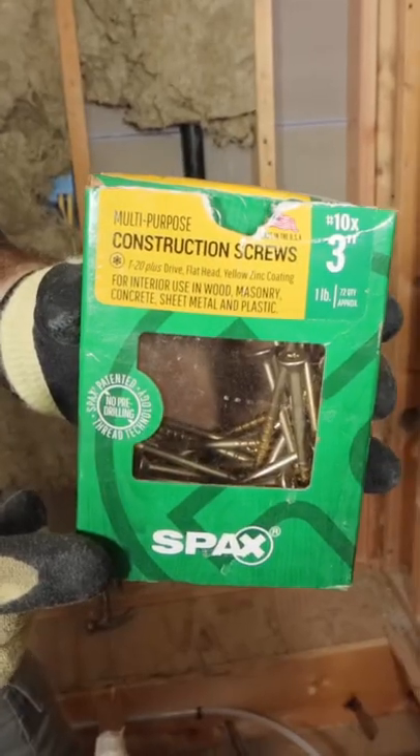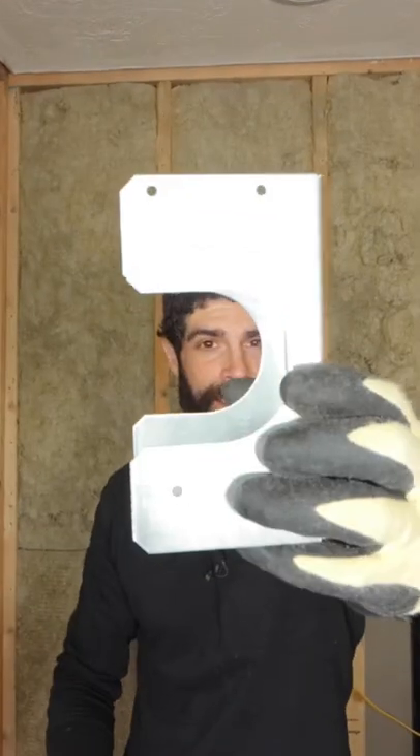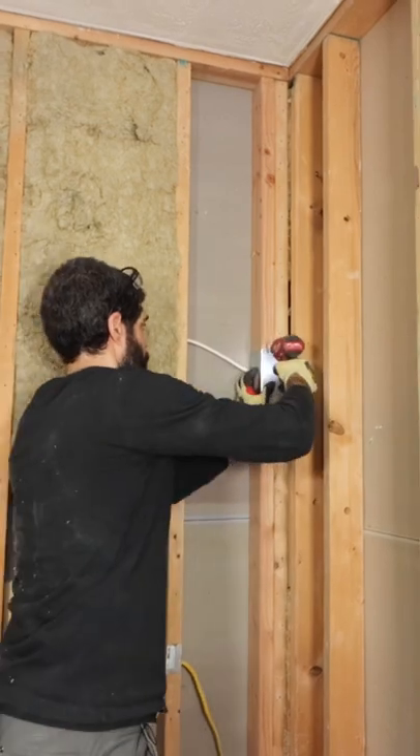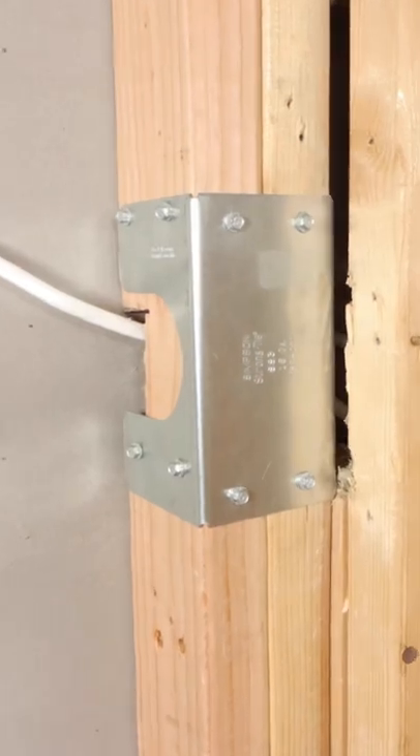Then I secured the stud using 3-inch deck screws, 2 screws every 12 to 16 inches, and then this double stud shoe along with number 10 2.5-inch Simpson Strong-Tie screws. This double stud shoe is awesome and was recommended by my structural engineer. So I hope this tip helps you out.